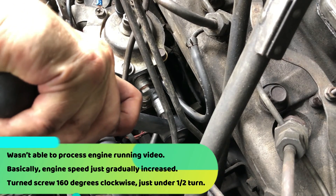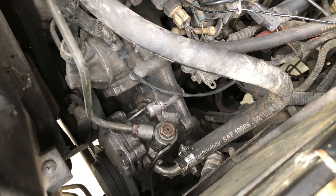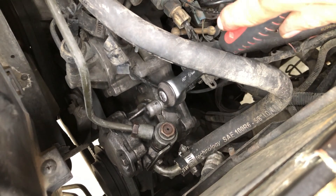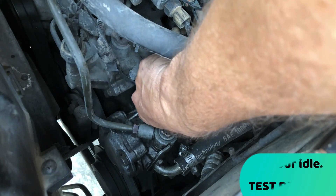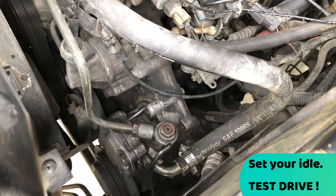Make sure not to over-tighten that. Alright, there's the fuel screw. So now we just have to adjust the idle. Start it up again, turn on the air conditioning, and set the idle.